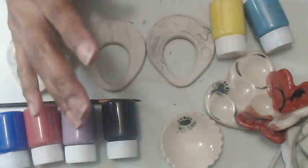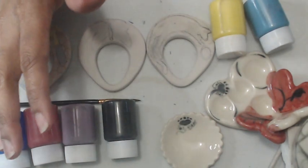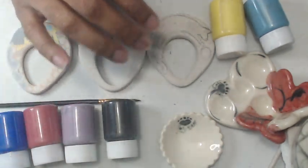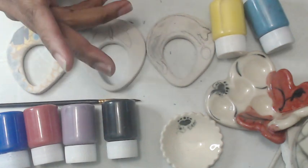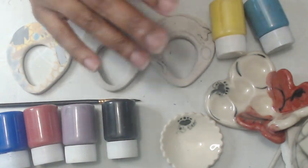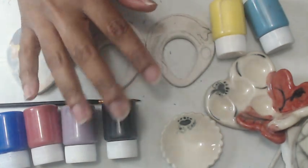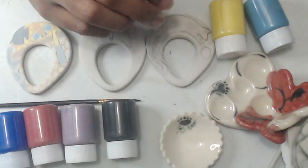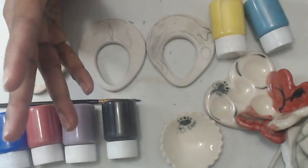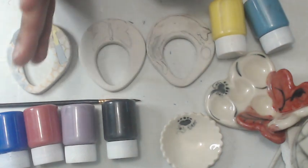Hi everyone, this is YoliBeer and this is a very short video on how I underglaze my pots. A friend asked me how I paint my ceramics and how the paint looks, so I just wanted to answer that in a short video. I tried to find a video of how I do it and couldn't find one, so here's my quick answer.